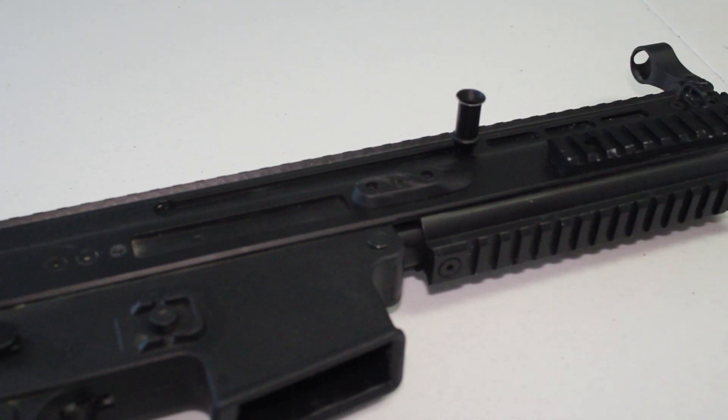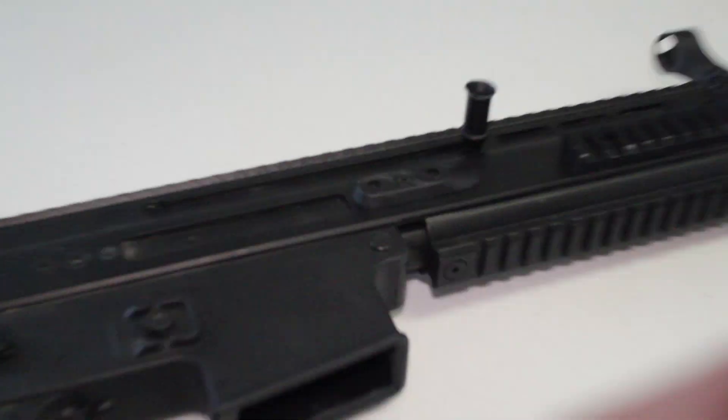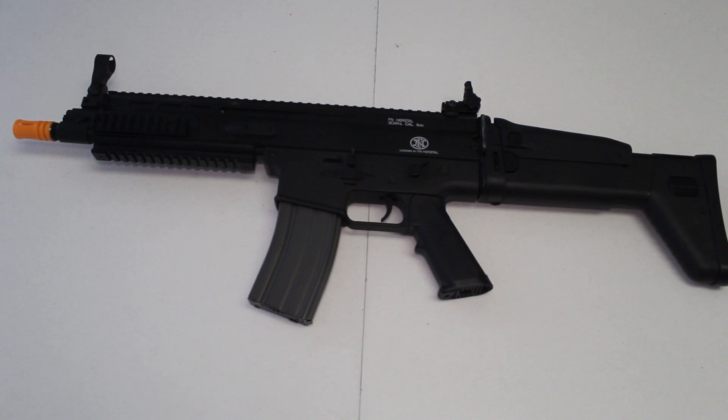Besides that, everything else you are going to find on this Classic Army Sportline Scar is going to be pretty much standard. Okay guys, the last point I'd like to talk about is the performance you're going to get out of it. This thing out of the box is shooting right at 365 FPS on average, with outliers from 360 to 380 FPS on 0.20 gram BBs, and with a 7.4 LiPo you will get right at 14.5 rounds per second. That's really good — we're literally talking almost 900 rounds per minute, which in my mind is the benchmark I'd want to reach for any gun out in the field. And the fact that you have some of the better parts in this gearbox means you can guarantee internally that this gun will last you.